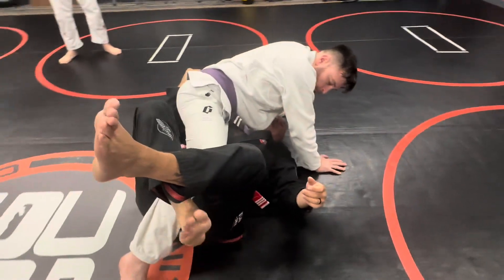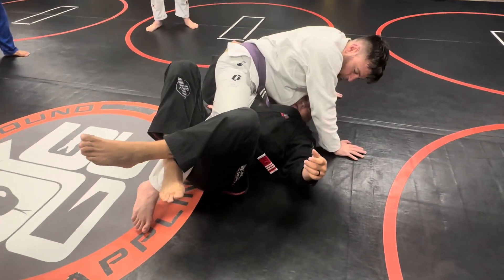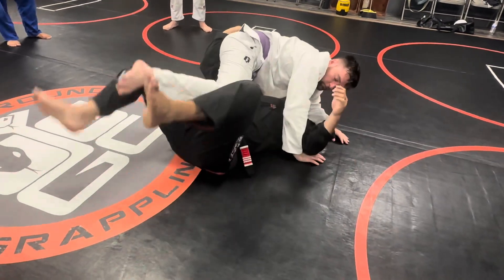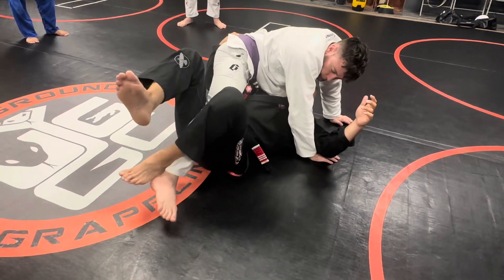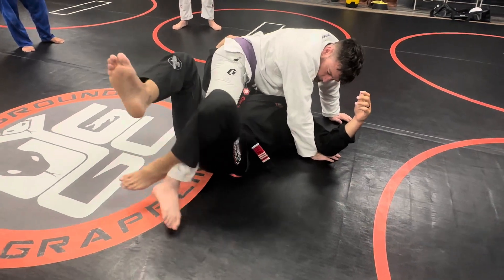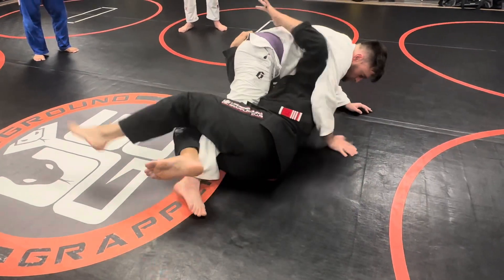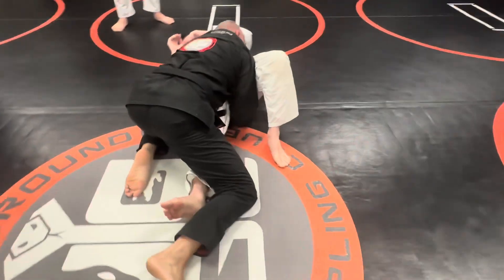He'd use his right leg to make sure the guy couldn't step out. Because what happens a lot, especially if you're doing it with a smaller guy, you open your legs and he pulls his leg out and you're stuck. So he would first use the back heel to put it in place, and then use the foot to keep it in place. Back leg to put it in place, heel to keep it in place. And then inch by inch, right in — and come up on top.